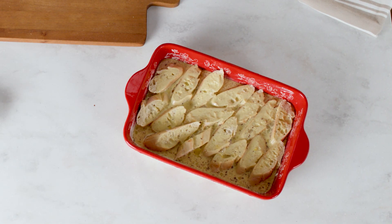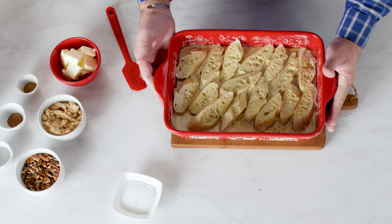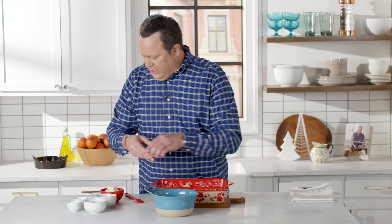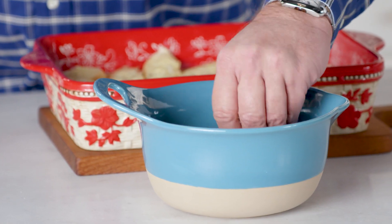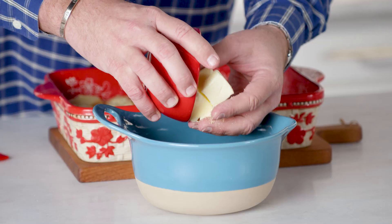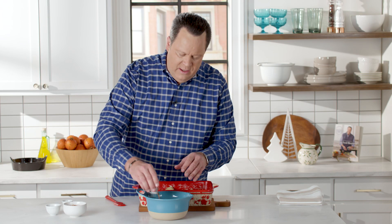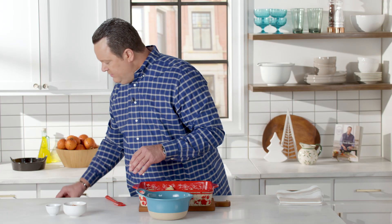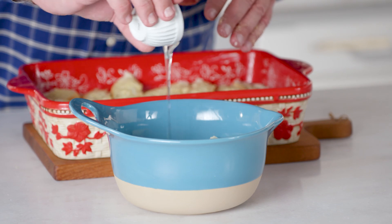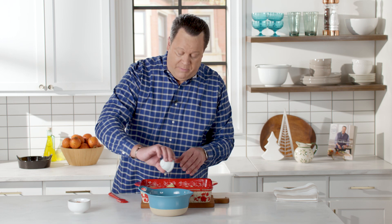Then we're going to make a topping to go on top before it goes into the oven. This is nice and chilled, just out of the refrigerator. The topping is easy and adds to the sweetness and richness of the recipe. In a bowl, add a cup of light brown sugar, then room temperature softened butter. Then a little nutmeg, some cinnamon — the same great seasonings we have in the custard. To help loosen it up, some light corn syrup. If you don't have light corn syrup, you can use dark corn syrup or even maple syrup.